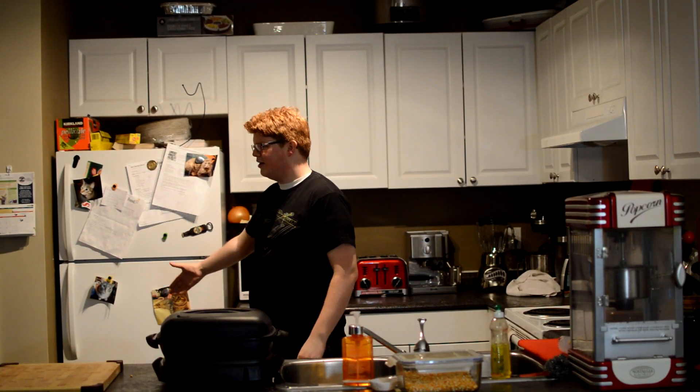Welcome to Cooking with Jim. I'm Jim. Today on the show, we have my best friend, Derek. Welcome to the show, Derek.